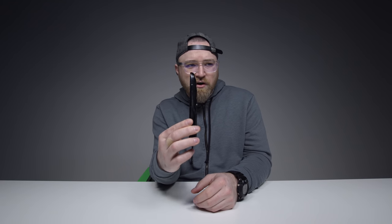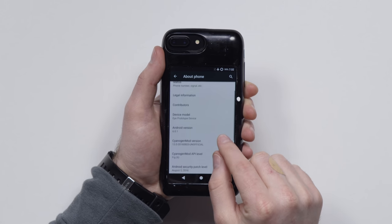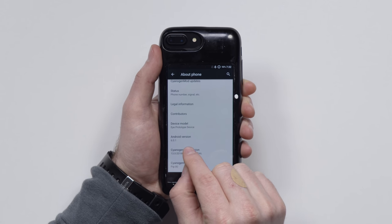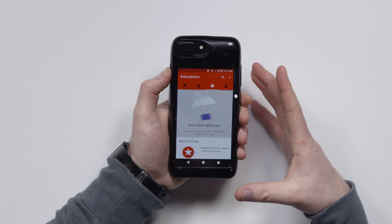Most battery cases are already this thick on their own — no screen, no phone, no nothing. I don't believe this is a finished product in terms of software. We can see it's actually running CyanogenMod currently and it's Android version 6.0.1. But again, that's strictly for this prototype. The display on the Android side is actually OLED — it's a 1080p display.